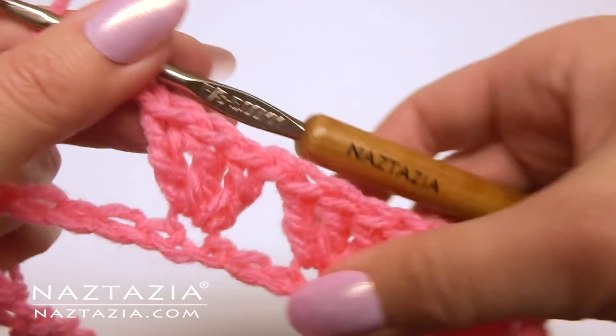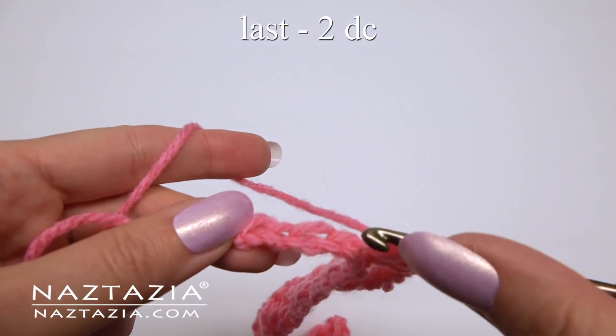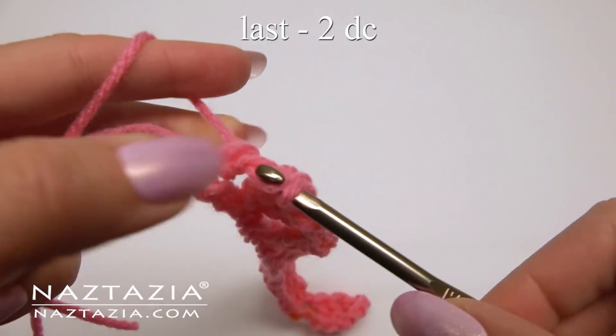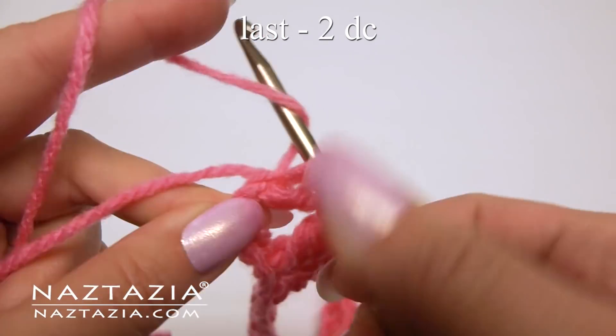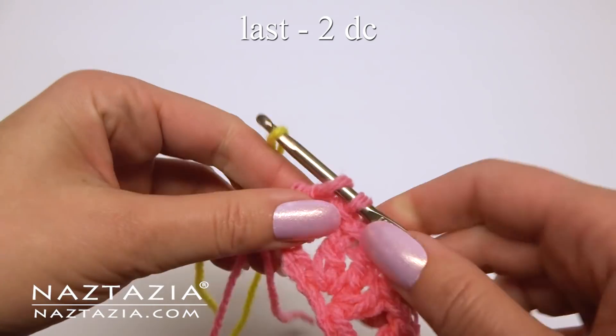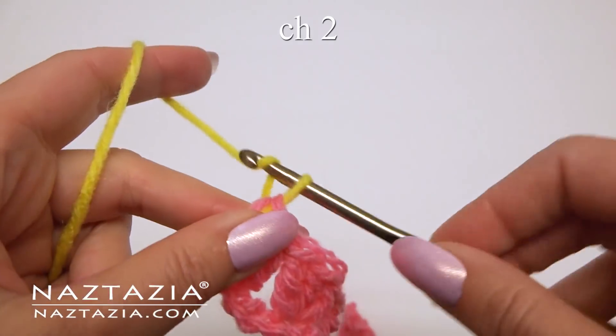Chain 1. Keep repeating this process across the row. At the end, make 2 double crochet in the very last stitch instead of 3. You can change colors if you want to at this time. Chain 2 and turn.